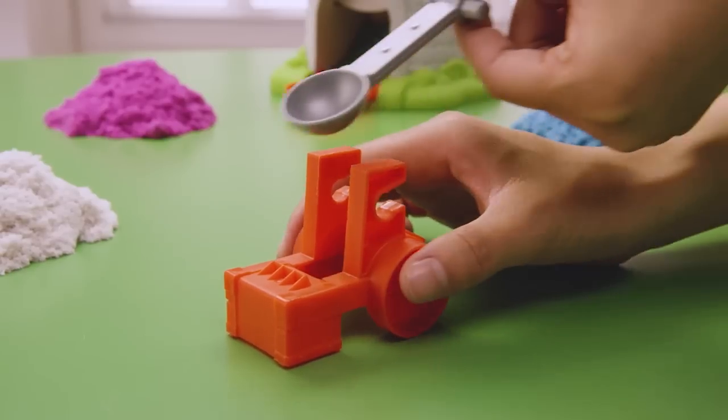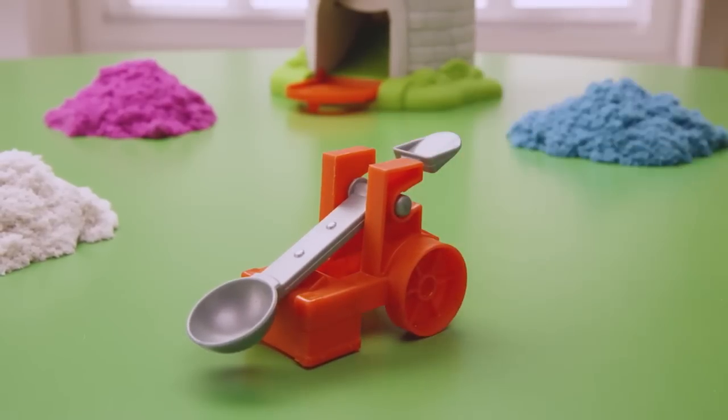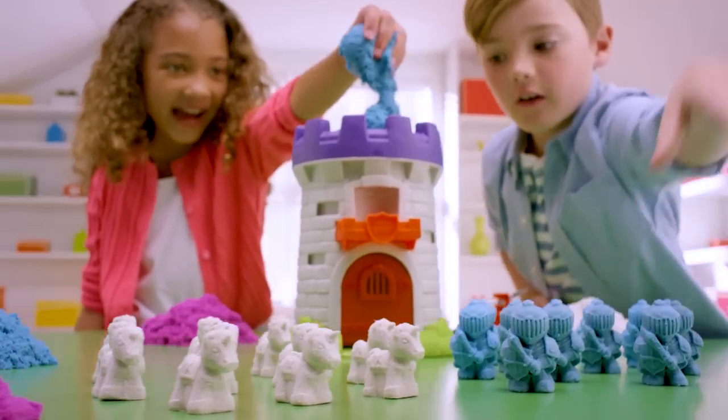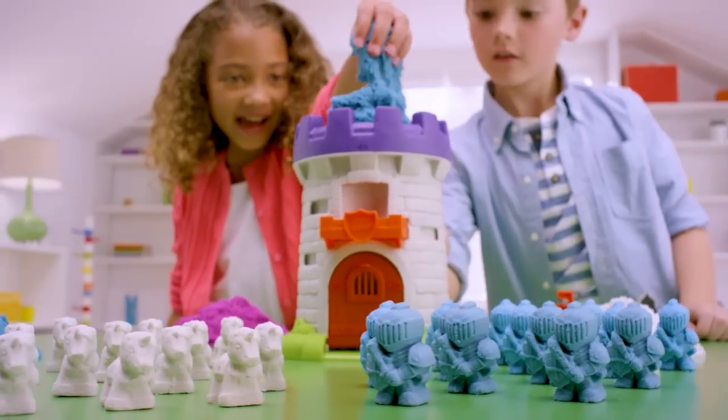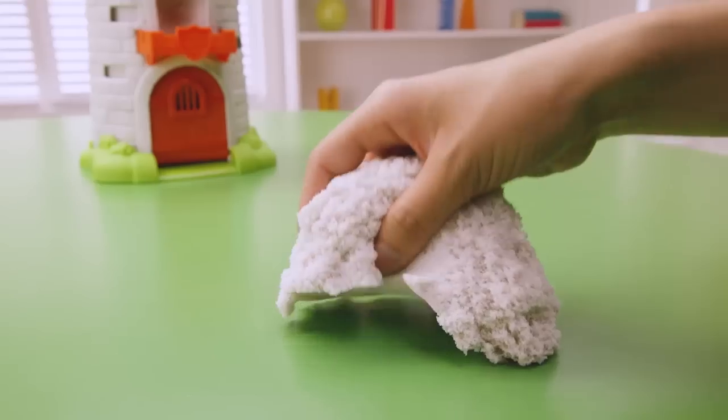To put together the catapult, click the arm into the catapult base. The arm should fit in place snugly. Before building your sand kingdom, there's just a few more things to get ready for play. Massage and squish the kinetic sand to get it soft and fluffy.